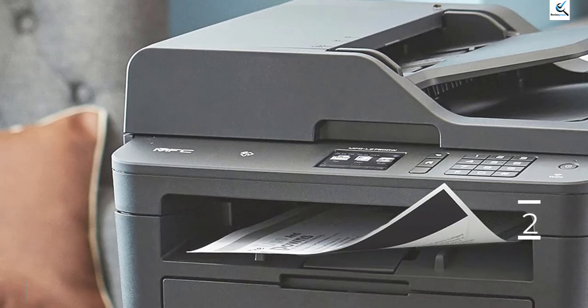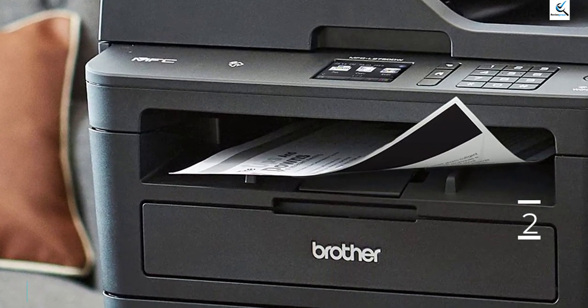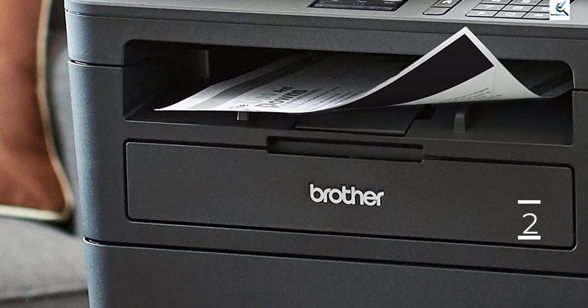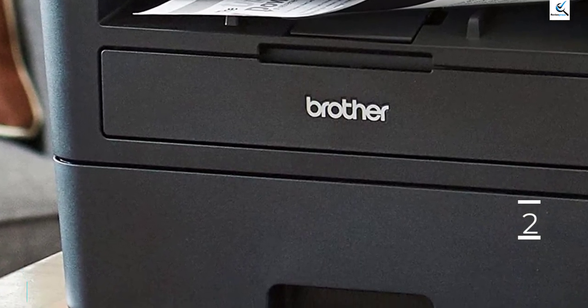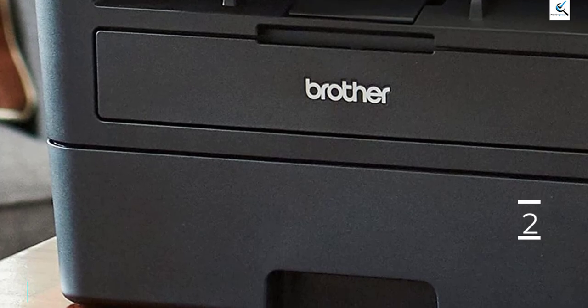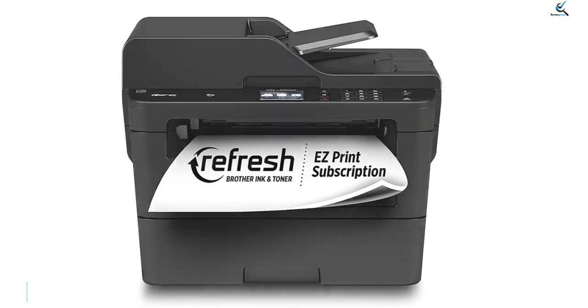The regular toner cartridge yields around 2,000 prints, so you won't need to replace it often unless you print a lot, and you can get an XL cartridge that'll last even longer, further reducing maintenance. You need to replace the drum separately, but you likely won't need to do it often, as it's usually good for about 12,000 prints.